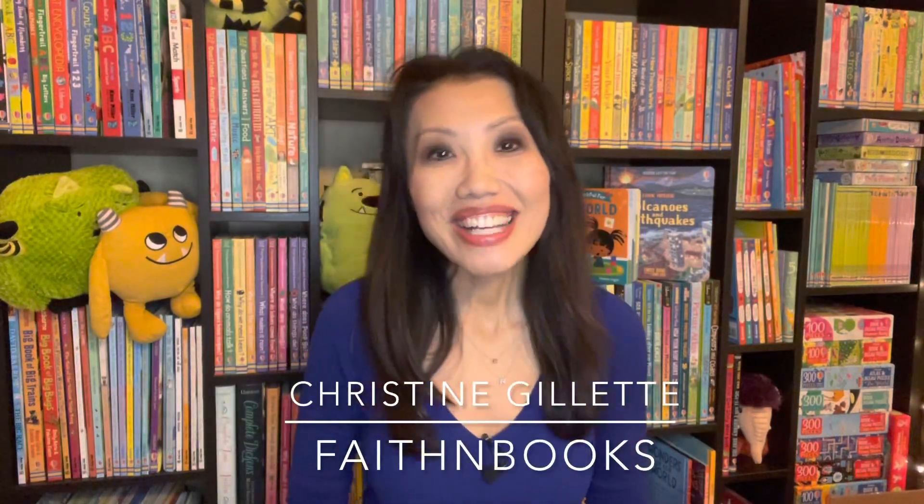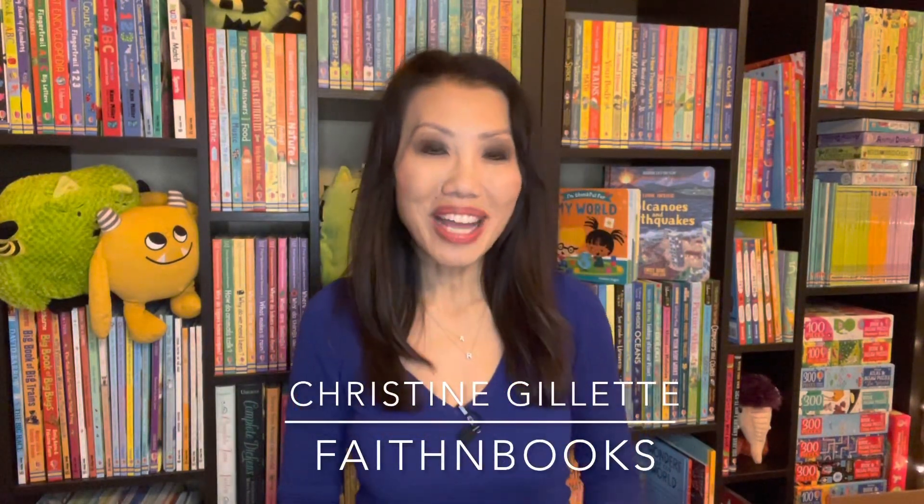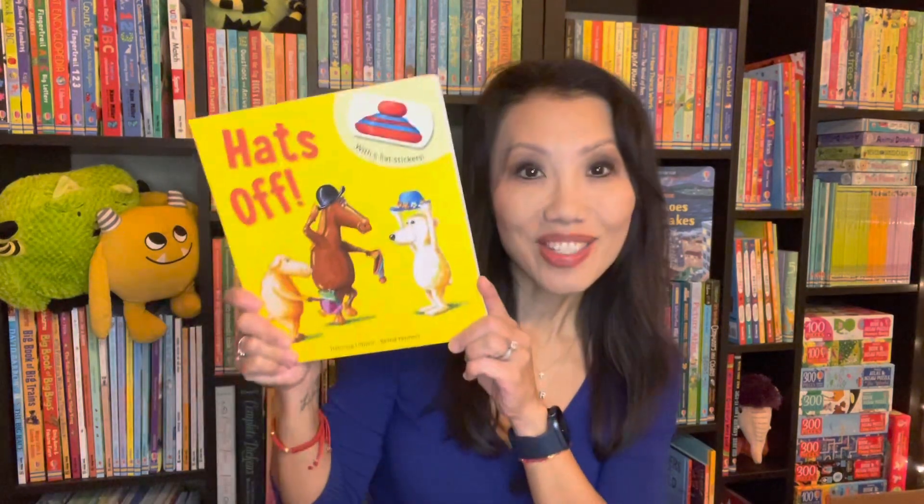Hi everyone, it's Christine with Faith in Books. Here's a look at our new activity books that rolled out with Paper Pie's big release, starting with Hats Off.